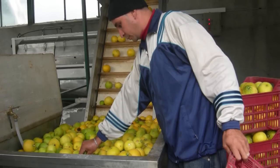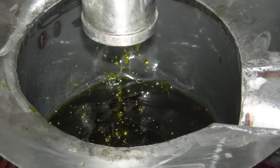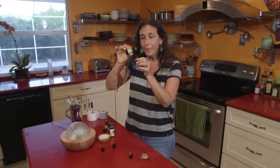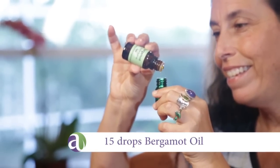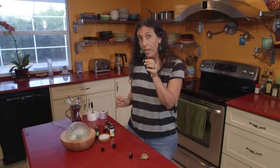We went to the bergamot orchards and saw their whole production facility, saw the process of the bergamot rind being grated off of the fruit. Then it went into a centrifuge and was pressed. It was really an incredible experience — both to see these gigantic orchards of beautiful bergamot orange trees and watch the process of production. So we're going to add 15 drops of bergamot. It's a beautiful orange color.